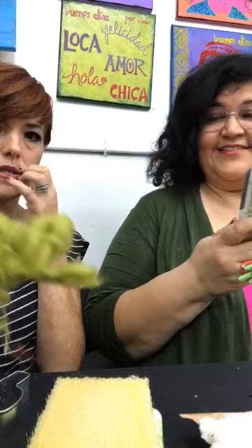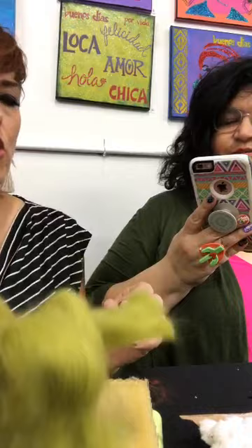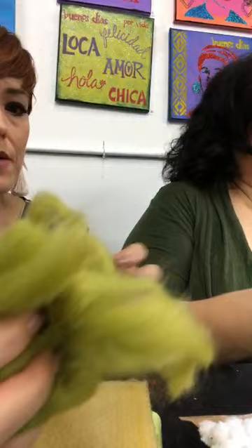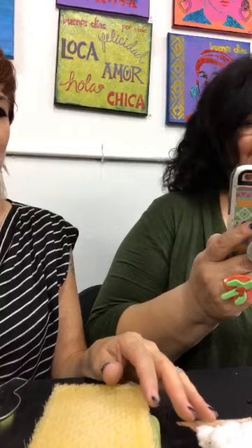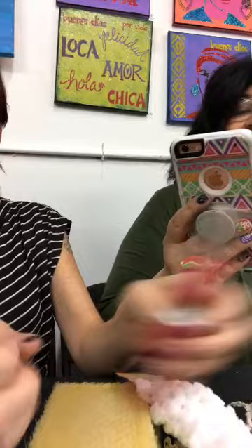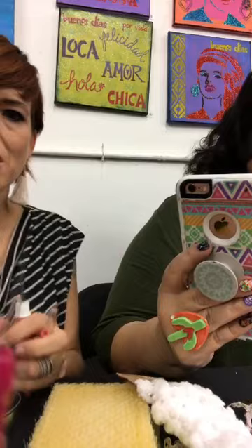Then what you'll need is roving. You can get this at your local yarn store or it comes in packs. It's called roving — this is unspun wool, what wool looks like before it's spun into yarn. You can get it in all kinds of colors; they come in craft packs. This one still has the kinks from the sheep. This one was hand dyed. Then you'll need needle felting needles, which you can get at a craft store — Clover makes them.